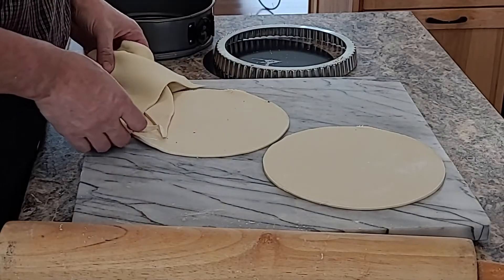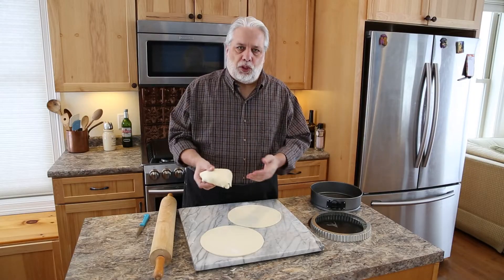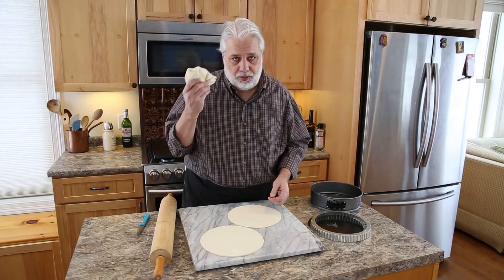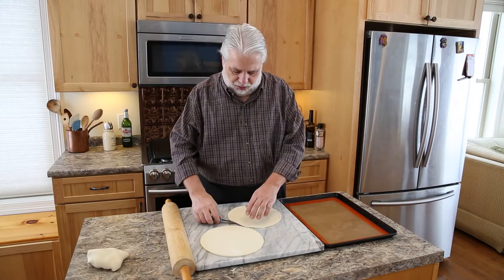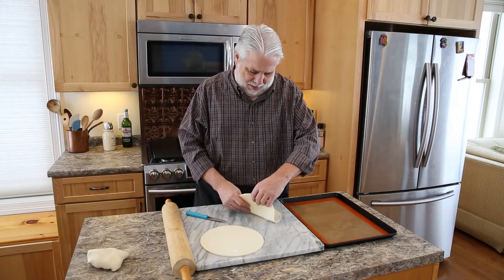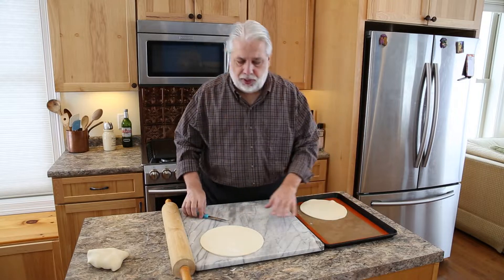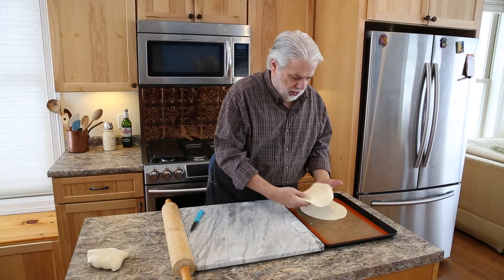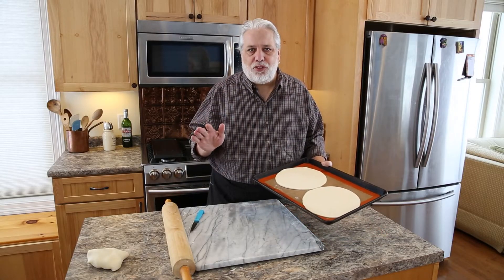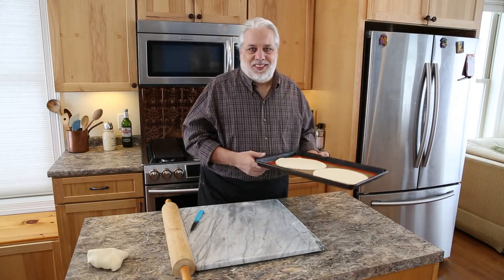Pull the excess dough off — I would save this. You can make cookies, you can even reroll it and use it for a tart. There's no sense wasting it; puff pastry is very expensive. Let's transfer our circles to a baking sheet. I like to put a silicone mat or parchment down so the puff pastry doesn't stick. We're just going to pop this into our refrigerator for a minimum of half an hour, but a couple hours would be better.